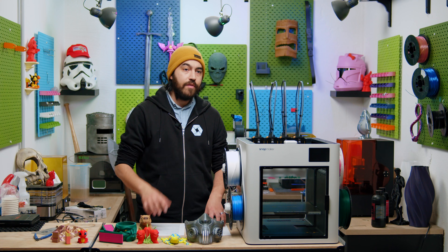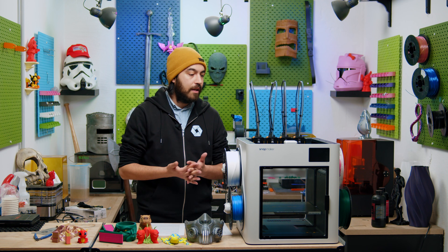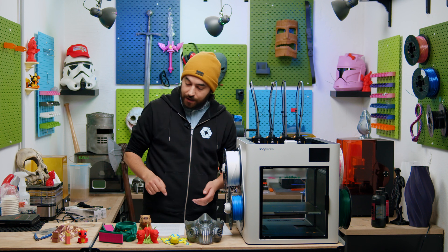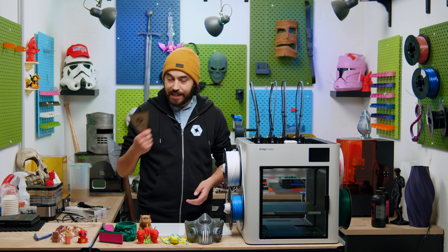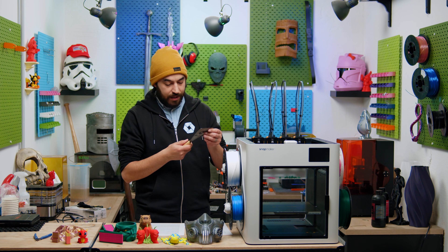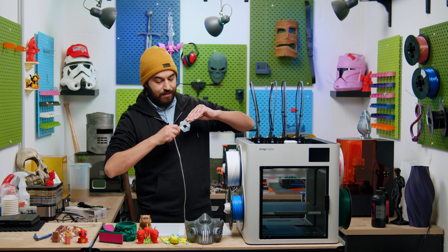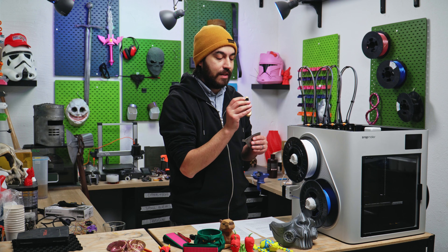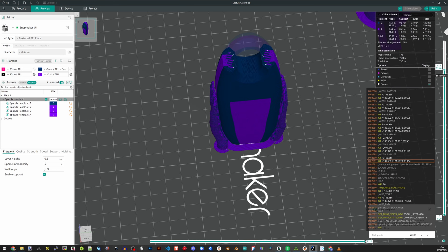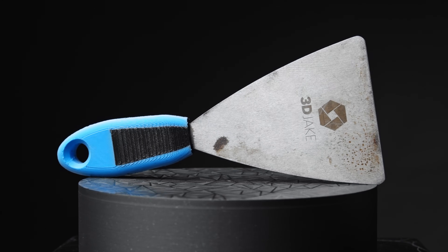I've never used a tool changer before, and I've never really delved much into multi-material. You can sort of do it with an AMS, but not that well. I've never designed for multi-material, but I had that opportunity recently with our daily spatula. We've used it for years, but it's been suffering from loose handle syndrome and the wooden part is actually a little broken. I designed a larger handle to fit my hand better, with some TPE parts to make it more grippy and comfortable to use.